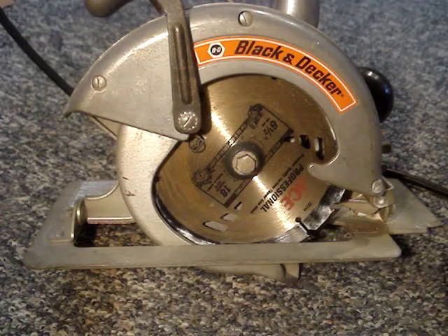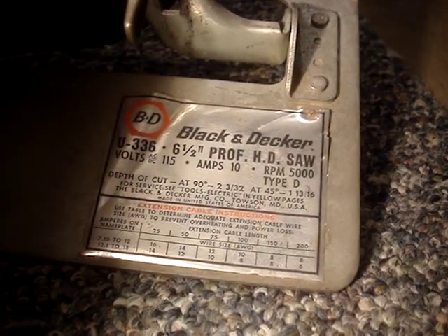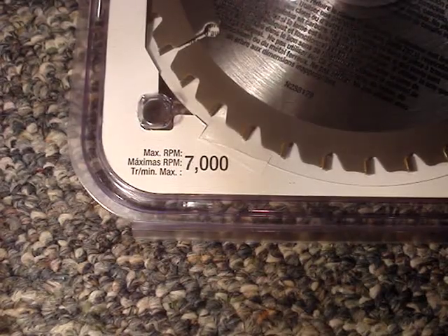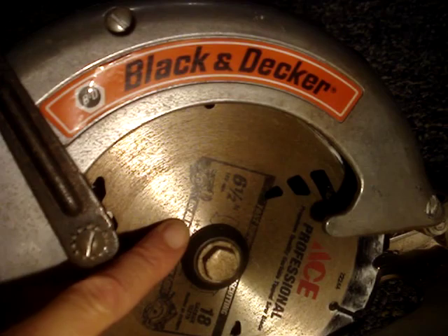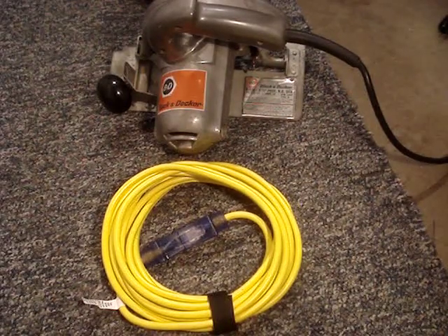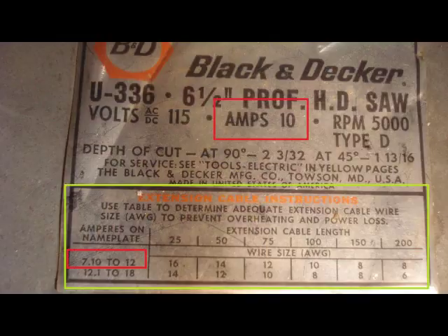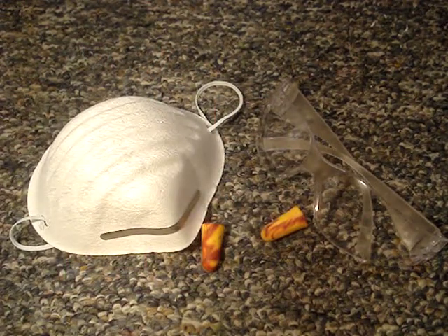Some quick circular saw general knowledge and safety. Ensure that the saw speed — 5,000 RPMs on this saw — does not exceed the maximum speed of the blade. Ensure that the arrow on the blade matches the rotation direction on the saw. Do not use an undersized extension cord for the amperage of your saw. Many of us own a 16 gauge, 50 foot extension cord — that is too small for this 10 amp saw. Wear safety glasses, ear plugs, and a dust mask.